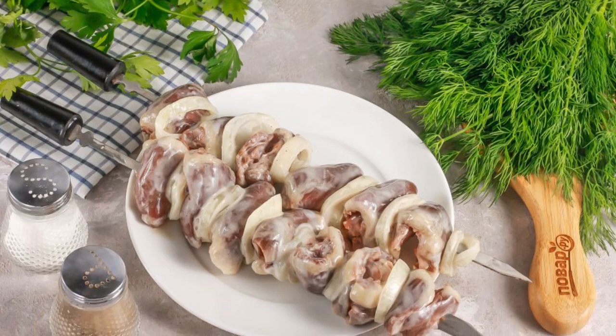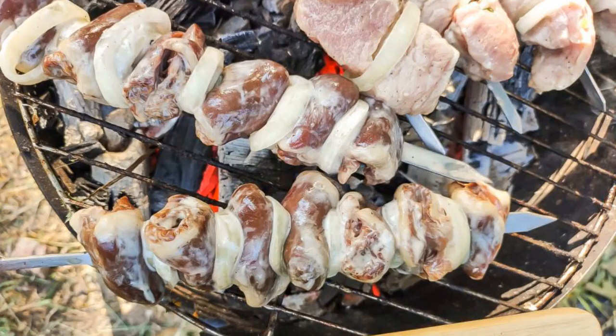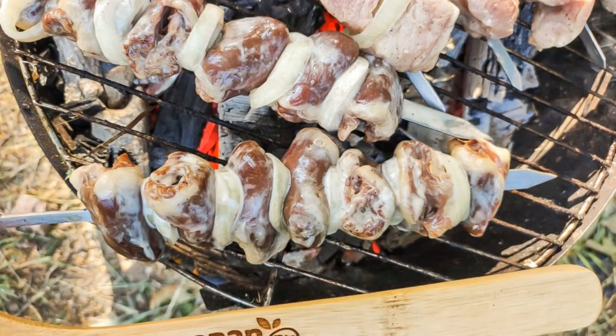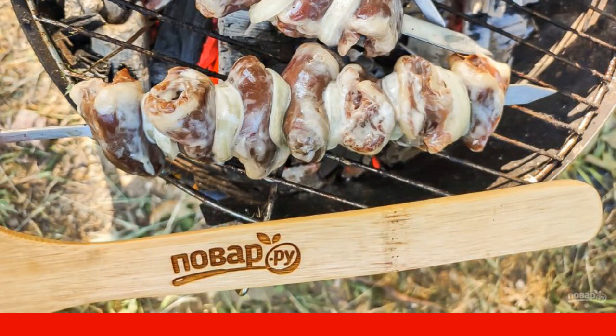Before frying, string each heart onto a skewer, alternating it with onion rings. Heat the coals in the grill and fry the shish kebab for about 15–20 minutes, depending on the heat.